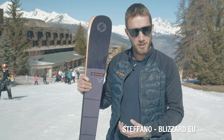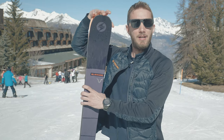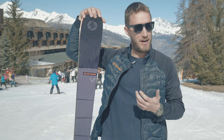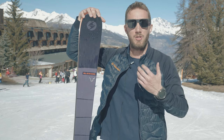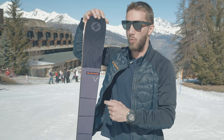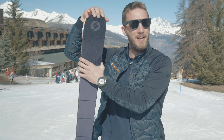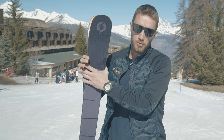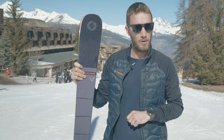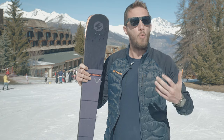This is a really versatile ski. We're putting it under the whole mountain freeride segment, so it's for a skier who wants a versatile ski that can ski both on-piste and off-piste. It has a waist width of 88mm, and at a length of 180 it has an 18-metre radius, so it's also quite easy to turn. You can see from the construction why it's so versatile.